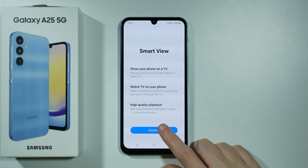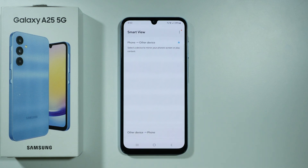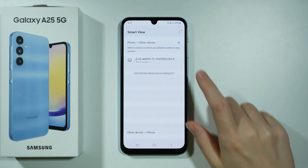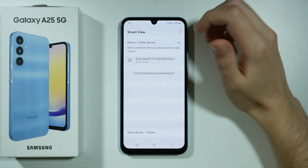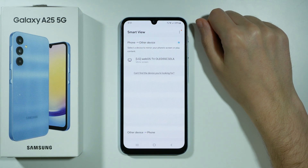Once you open it for the first time, you want to press Continue, grant permissions, and there we go. Now we have two options: we can cast the screen from the phone to another device, and of course the other way around. But since we want to cast the screen to the TV, we want to keep the first option.